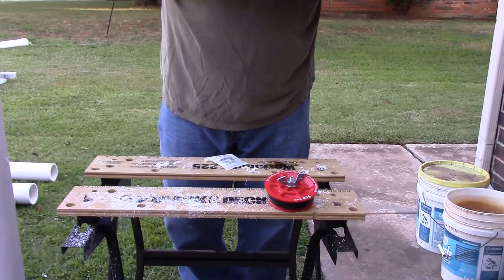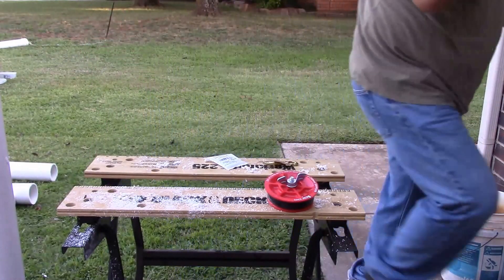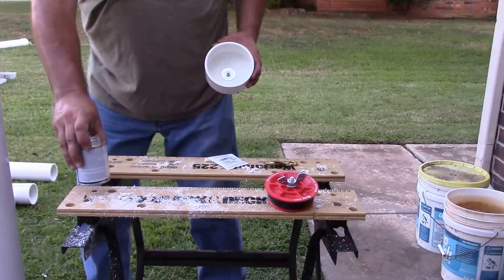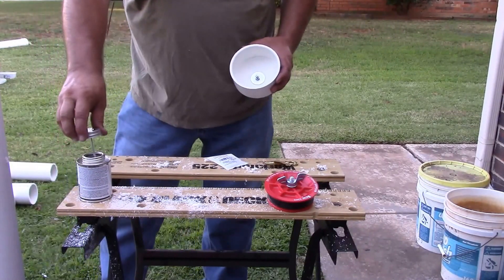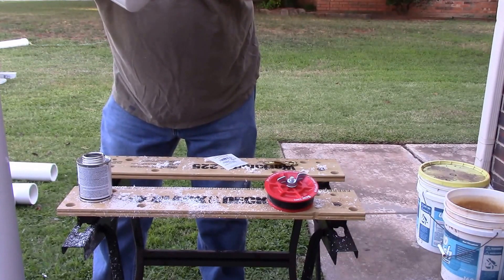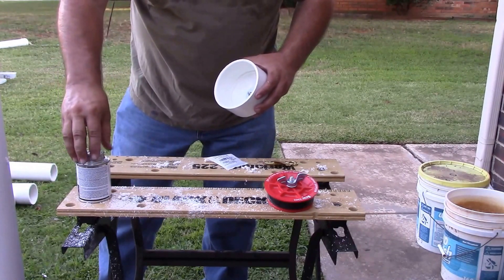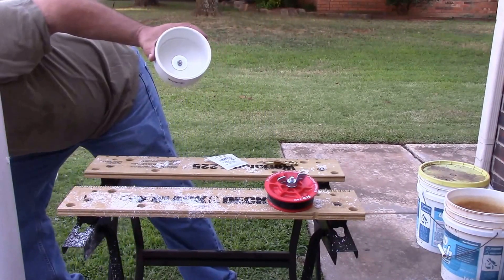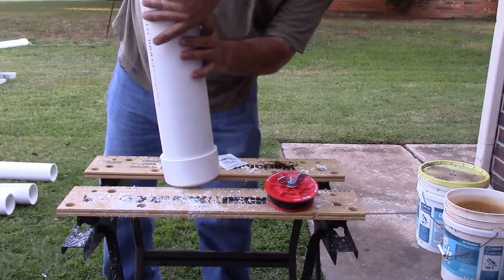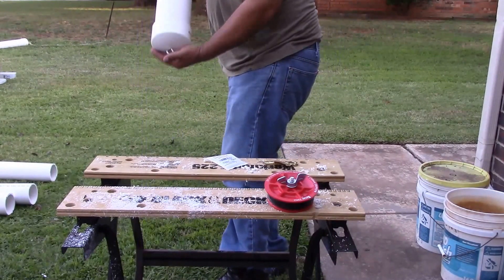So I don't have to worry about it coming loose. The next thing I'm going to do is get my pipe dope, or pipe glue, and we're going to go ahead and glue this onto our other piece here. I'm going to get some glue in here, get it nice and glued up, put my can down, and I'm just going to go ahead and attach it to my pipe. I'm going to give it a little bit of pressure, back there on the ground, so I know it's in there good and tight.